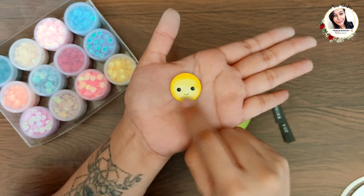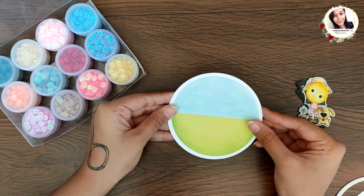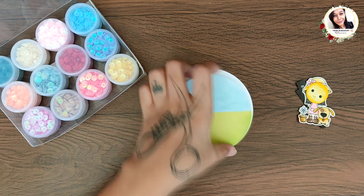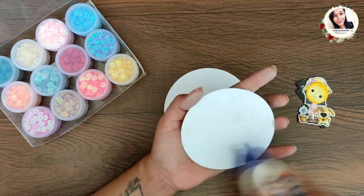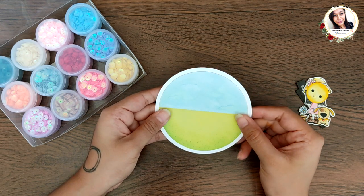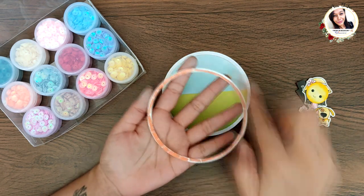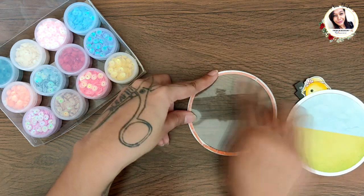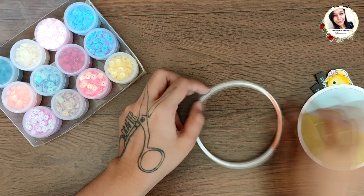Start by adhering one big base piece on the back of the scene background as shown. Then take the ring and adhere red tacky tape on the back of it. This is the best tape to use for shaker windows. Next, cut a circle on acetate that fits on the ring and adhere it well.